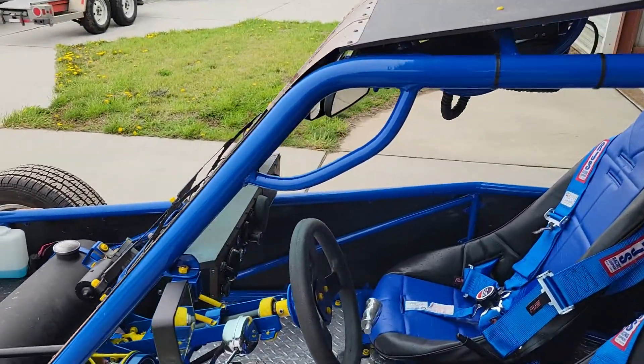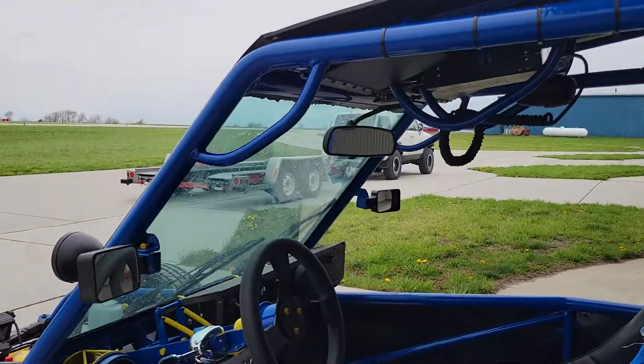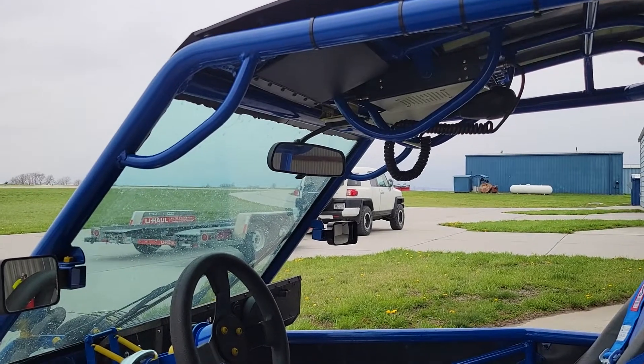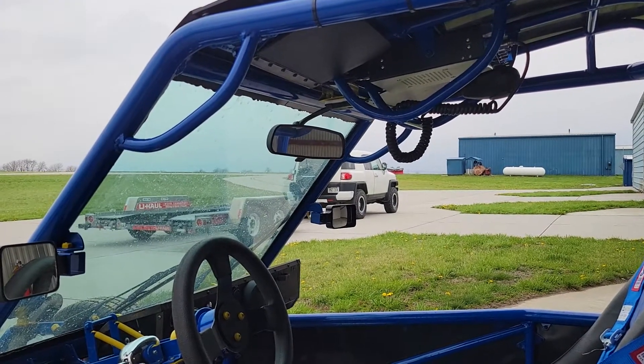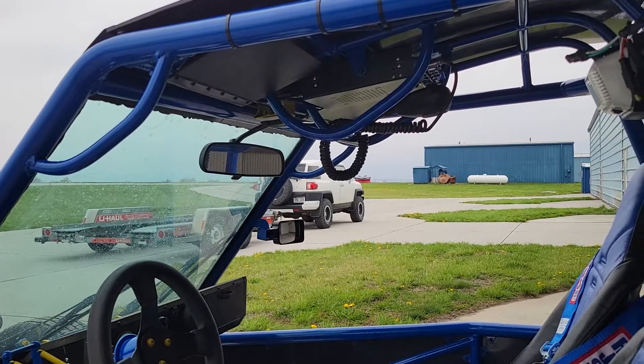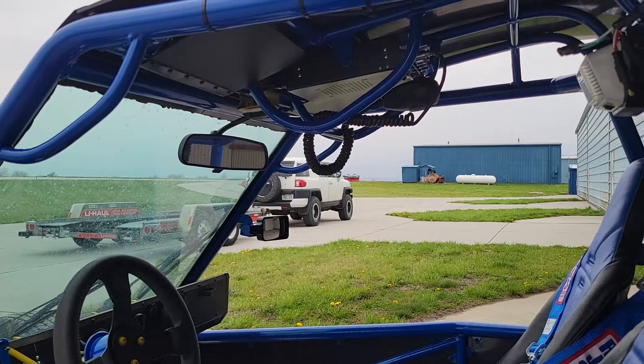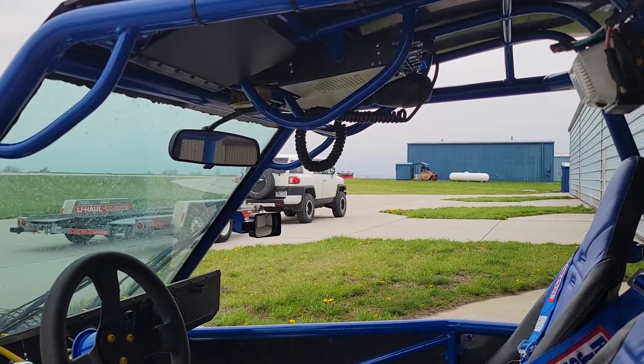Moving around to the cockpit, here you can see some of those features. Up under here there are sun visors, a mirror, and some grab handles. In between the grab handles there in the middle I have a Cobra 75 CB radio.